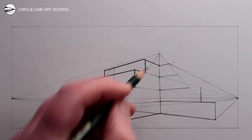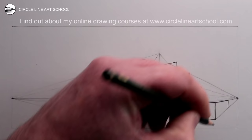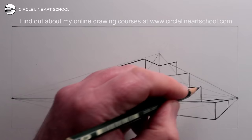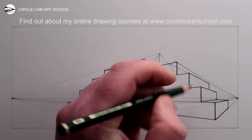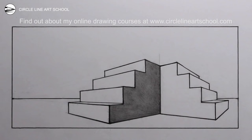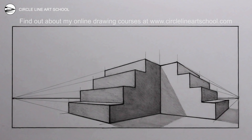If you'd like to learn more about how to draw from scratch, please consider joining one of my online drawing courses — there are more details at circlelineartschool.com. My number one online drawing course is called 'How to Draw from Scratch' and offers an easy to follow, step-by-step approach using simple terms and techniques. Each section teaches fundamental techniques needed to master the art of drawing from scratch. Once you purchase one of my online drawing courses you get full lifetime access to all content and all updates. Please subscribe to my YouTube channel for a new drawing tutorial every week.